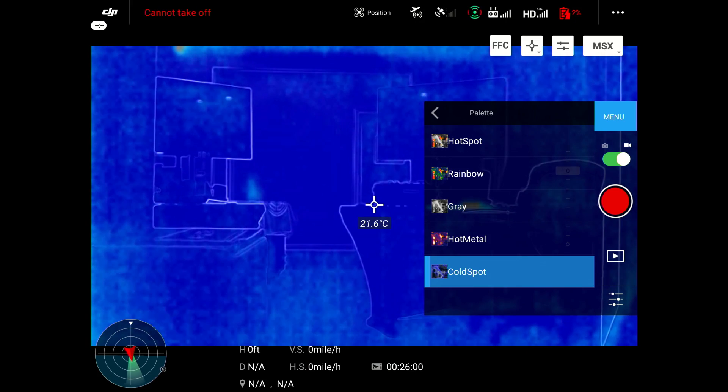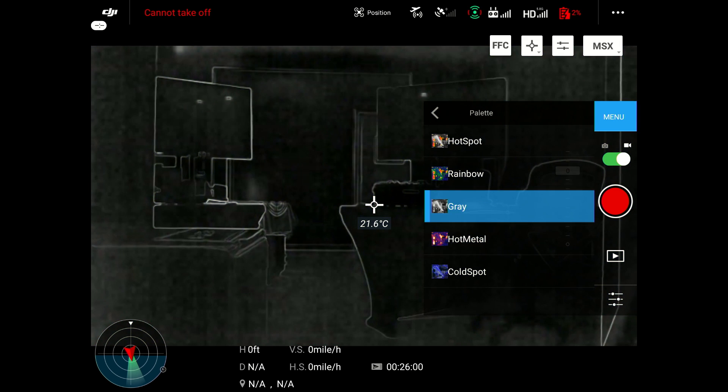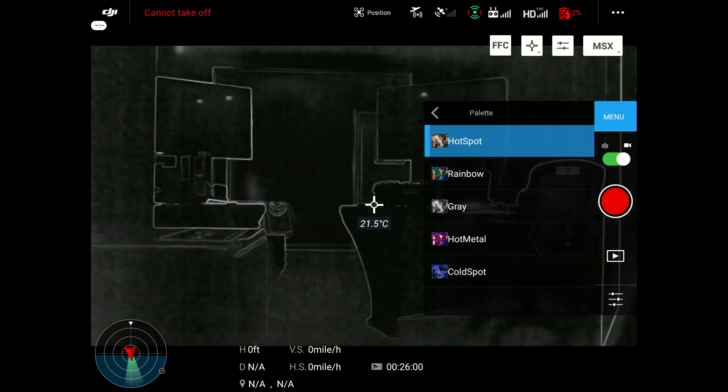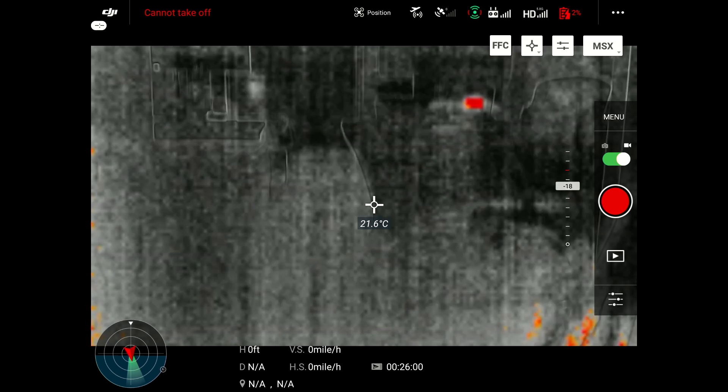Now let's go into the screen, into settings and look at our cold spot, hot metal, gray, rainbow, and hot spot palettes. These palettes are preset from DJI — this is all that you get with the Mavic 2 Enterprise Dual. Unlike the XT where you get around 15 or 16 different color palettes in the thermal image, this only gives you five.